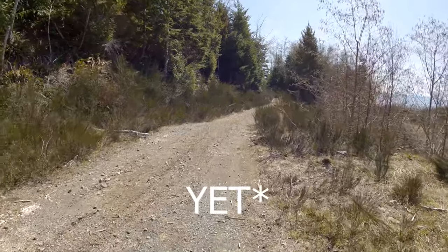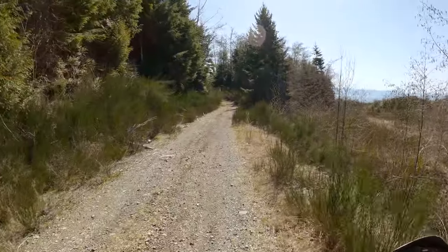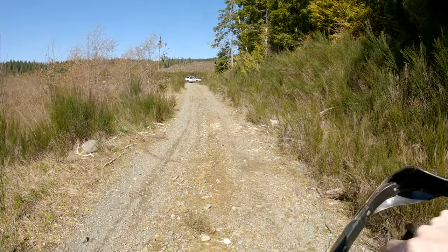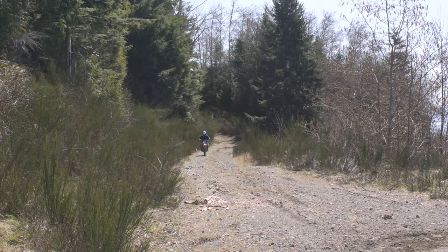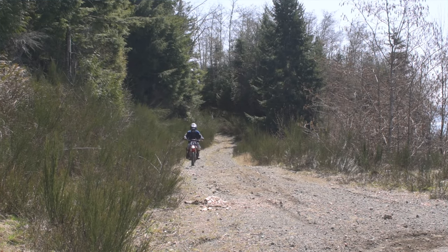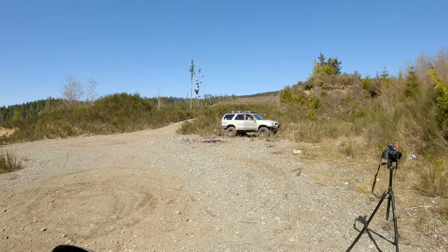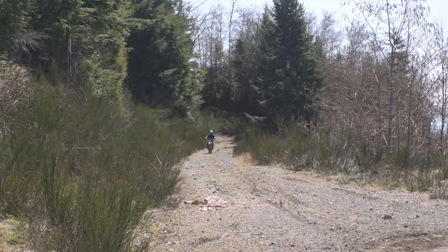All we're using is a bit of suspension compression to try and get the wheelie. We're going to try this a couple times and see what we can get. Now I'm no expert, so I got a feeling it's going to be tough because I have no idea what I'm doing — I'm just going to try it again here.